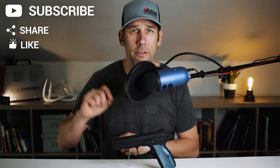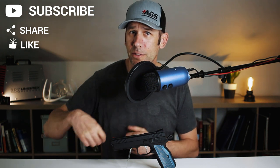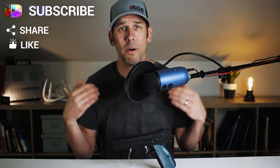It also features a hop-up adjustment, which I mentioned earlier. Remove the slide and gradually turn the dial on the inside to adjust the hop-up level. Upon receiving this pistol, it shot perfectly straight — needed zero adjustment.